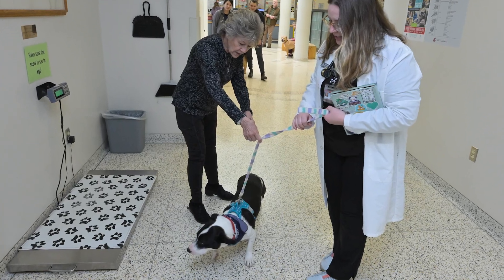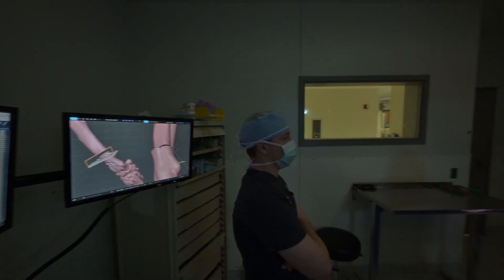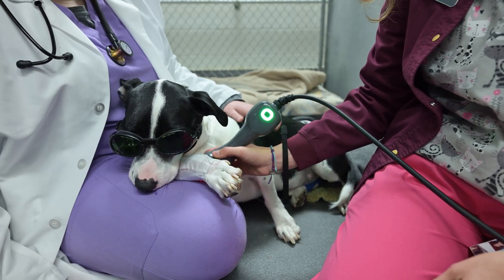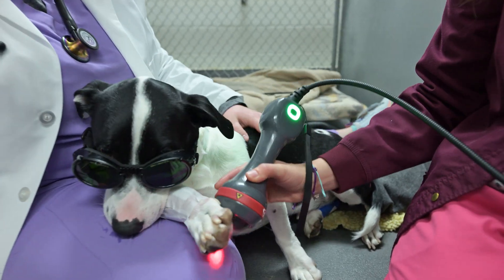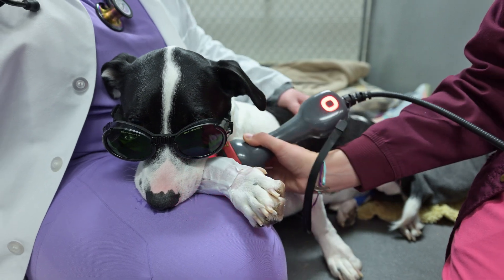Before surgery, Dante was very lame on his front leg and basically he was not wanting to put a lot of weight on the leg when he was walking — he was painful. During surgery we corrected the angulation and made it match the other side, so after surgery he's doing very well now. He's walking comfortably, playing, and we're hoping to start having him play with other dogs very soon, as soon as we lift his activity restrictions.